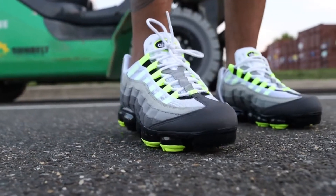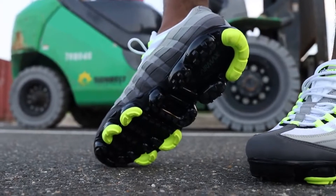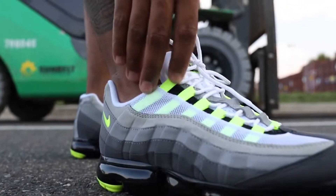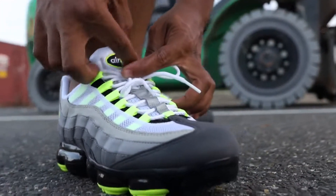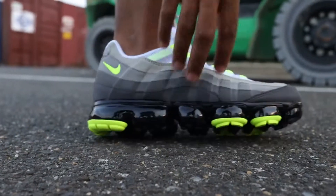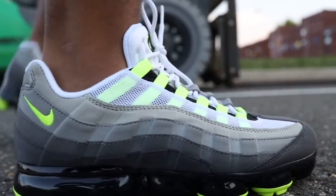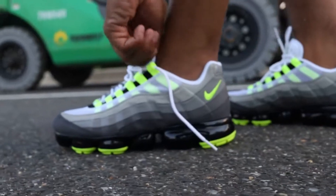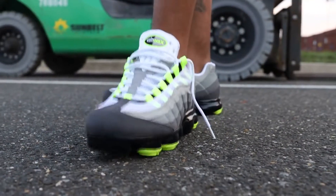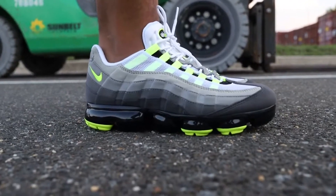So we wanna give y'all a detailed on-foot so you guys can see the bottom of these. That neon — that 95 neon on the lace, on the lace straps, lace locks. You got your Air Max right here, you got your gray, your shades of gray, your fishnet. These are all my words, y'all. This is on-foot of the VaporMax 95, and this is just on-foot for y'all, very very detailed.